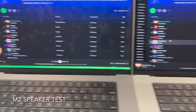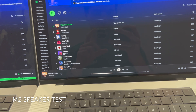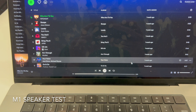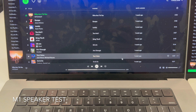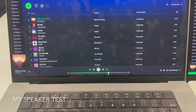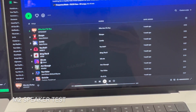Now we'll do a little speaker test. We'll start out on the M2 at half volume. Now this is the M1. Now we're going to try on max volume on the M2.